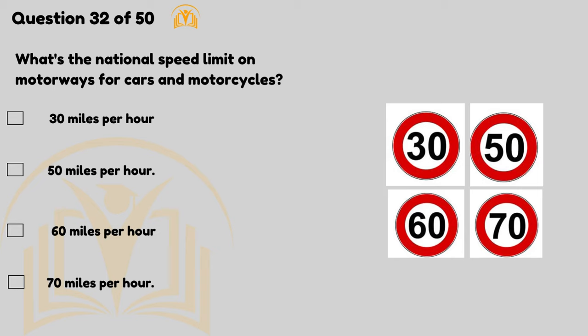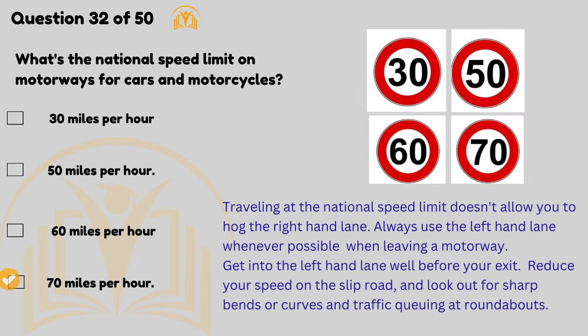What's the national speed limit on motorways for cars and motorcycles? 70 miles per hour. Travelling at the national speed limit doesn't allow you to hog the right-hand lane — always use the left-hand lane whenever possible. When leaving a motorway, get into the left-hand lane well before your exit. Reduce your speed on the slip road and look out for sharp bends or curves and traffic queuing at roundabouts.